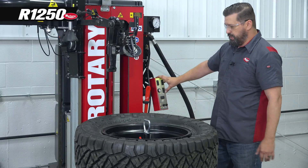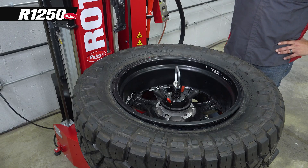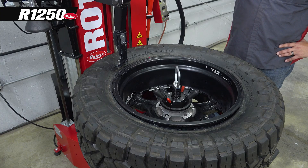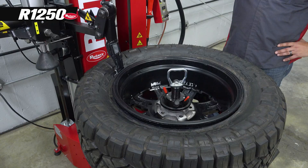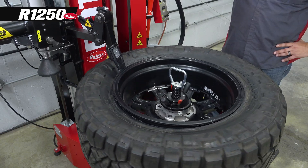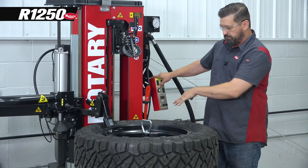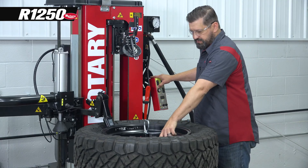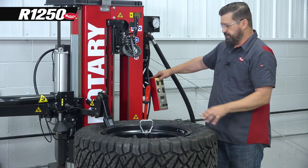Now we're lubed up and we can bring our dismount head into position to grab that bead. We can rotate the tire as we grab the bead, but we don't want to rotate the tire as we pull it up. Now I've got my bead grabbed, and I'm going to bring my tire pressure monitor around here and then I'm going to lift up.